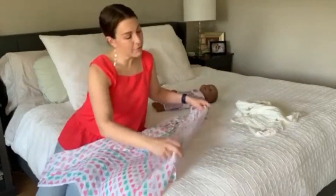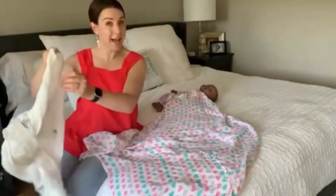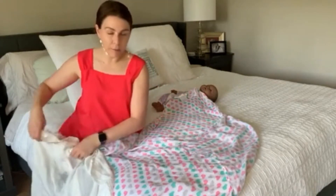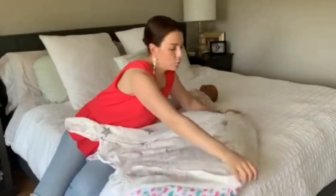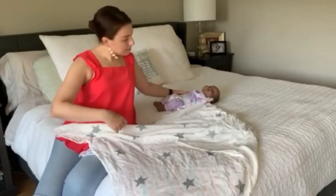First blanket is out with the top folded down. I have another swaddle blanket — exact same kind. You want to consider the temperature of the room and the temperature when the baby is both in clothes and in a swaddle, so make sure you don't want your baby to get overheated. I'm going to lay this one right on top in the exact same position — another swaddle blanket of the same size with the top folded down. I'm going to put my baby right into the center. This is a tricky one so pay attention.